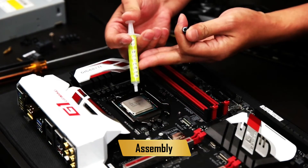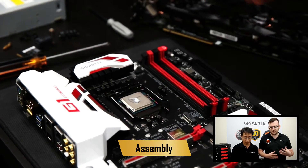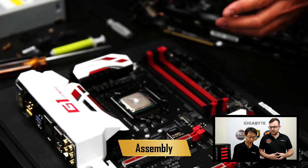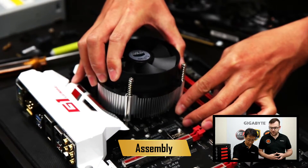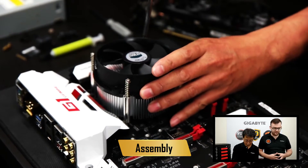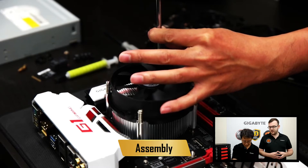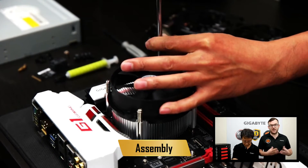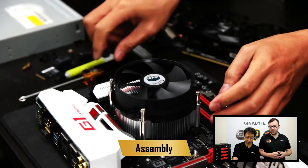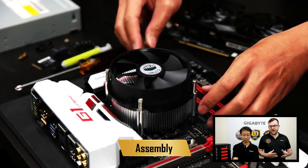Next up is our thermal paste. Put a tiny bit of that on the CPU — this helps the heat from the CPU be absorbed by the cooler. Once that's done, you can place the cooler onto the motherboard. Make sure you line up the holes and give that a screw in. Once it's connected to the motherboard, there's one more step: making sure the fan has power. Motherboards come with a special power port for that; on our case it's beside the RAM sockets.